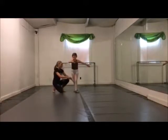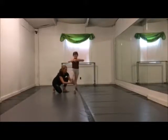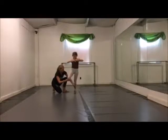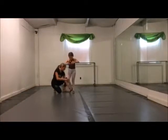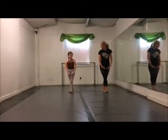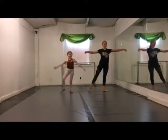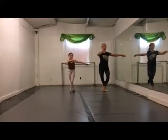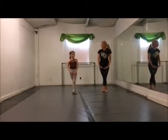This back foot is going to come up to coupé right at our ankle. We want this knee turned out, and then when we land in 5th, that foot that's in coupé is going to land behind us. 5, 6, 7, 8 — tendu, plié, coupé, and land in 5th. And those are our coupé tours.